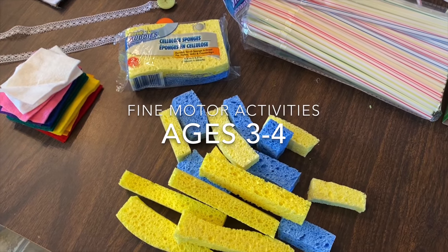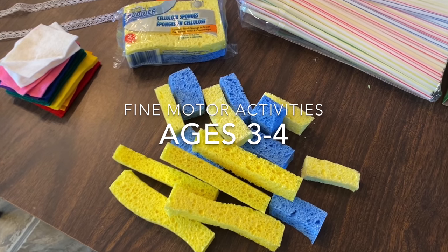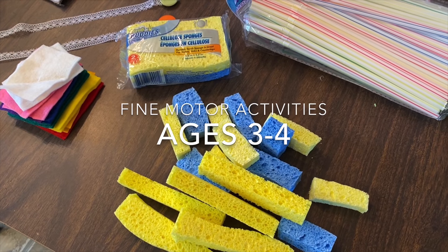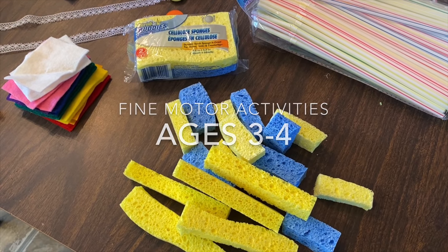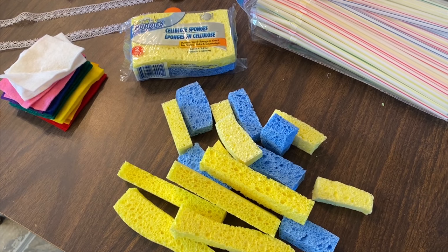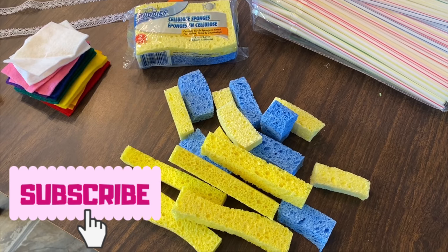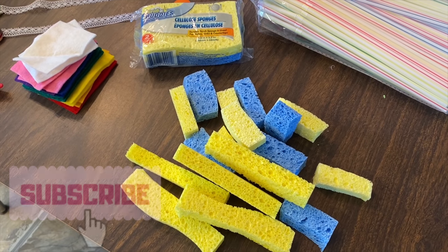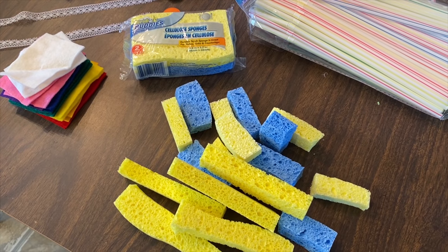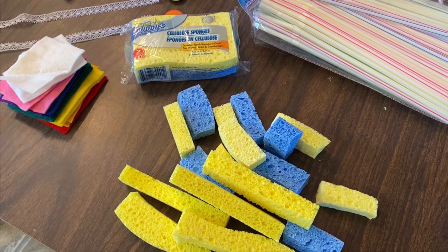Today I want to go over some activities you could be doing with your children between the ages of three and four. I'm going to go over where I got everything first, then a little bit of what I did with it, and then I'll show you at the end of the video the kids using it and how they're reacting.